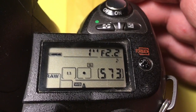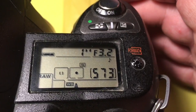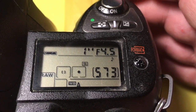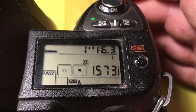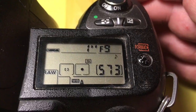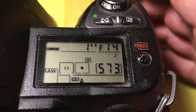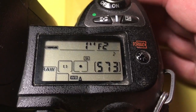The full aperture range is demonstrated: 2, 2.2, 2.5, 2.8, 3.2, 3.5, 4, 4.5, 5, 5.6, 6.3, 7.1, 8, 9, 10, 11, 12, 13, 14, 16. And the focal length is 35mm.